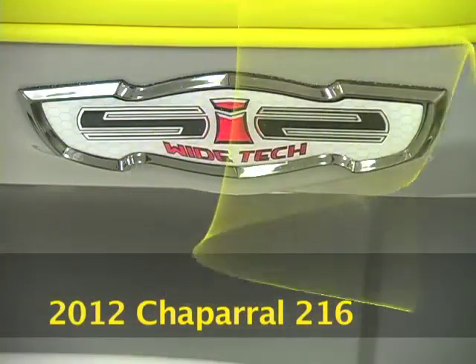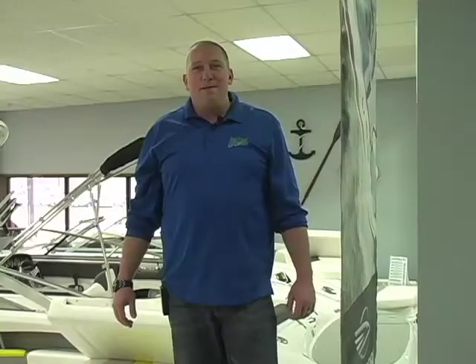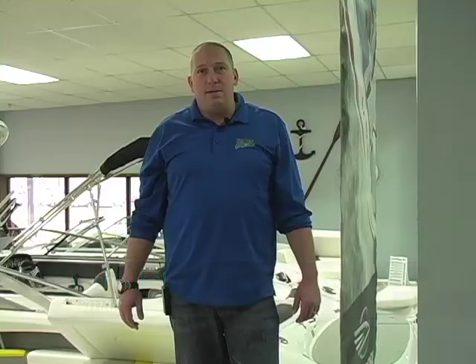This is a 2012 Chaparral 216 SSI Wide Tech and we are Buzz's Marine. You can reach us by phone at 308-234-4576, find us on the web at www.BuzzesMarine.com, or find our channel on YouTube.